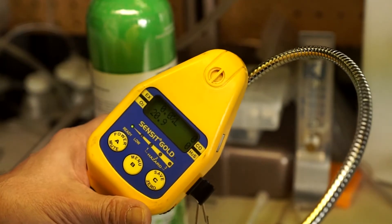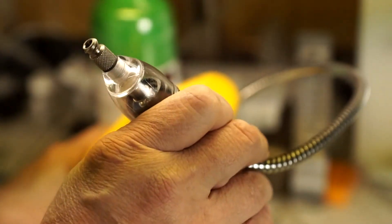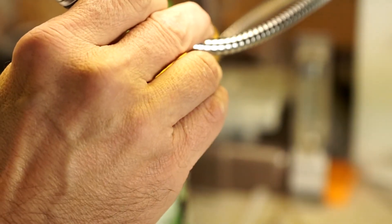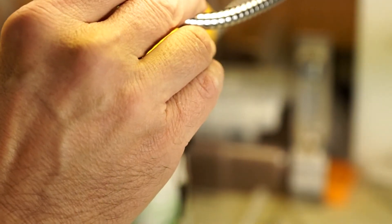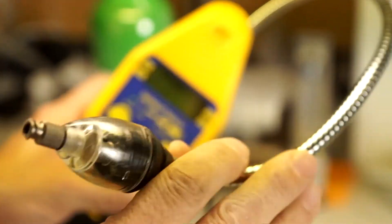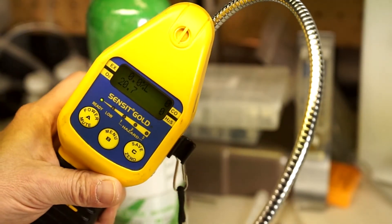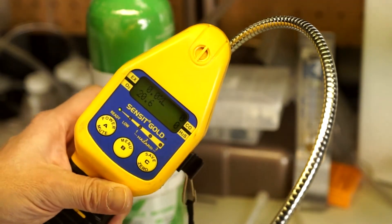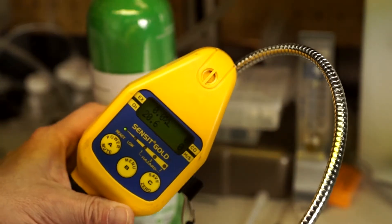Obviously, using calibration gas or doing a bump test is a much better approach, but if you don't have that, any time someone hands you a gas detector, you should take that inlet. I'm going to go ahead and exhale. You should be able to see that sensor deflect and go down below the alarm set point. We exhale right around 16% oxygen — and again, nothing happened.